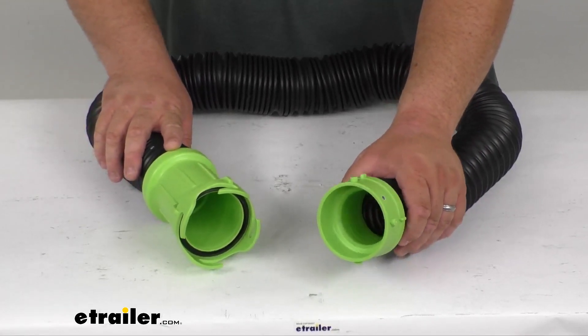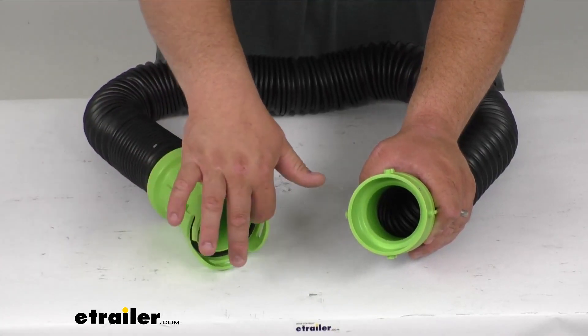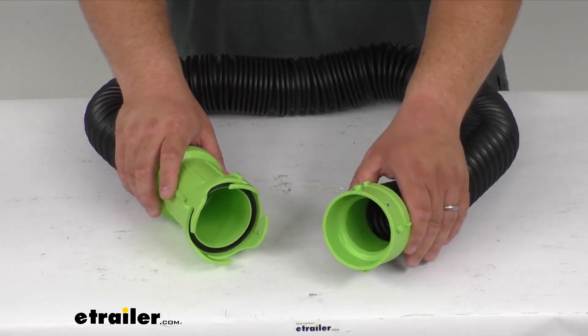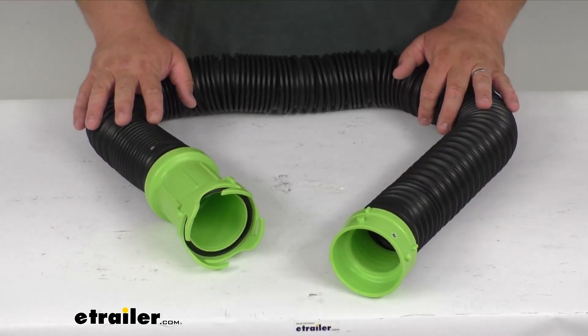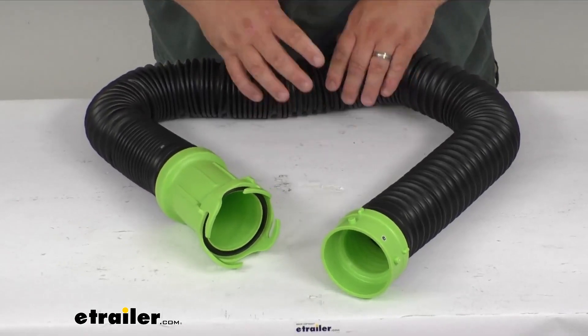It has internal seals built into it that's going to help prevent leaking. You can see that black seal inside of there. It is an extra thick 23 mil TPE, and it's going to resist crushing, punctures, and UV damage.